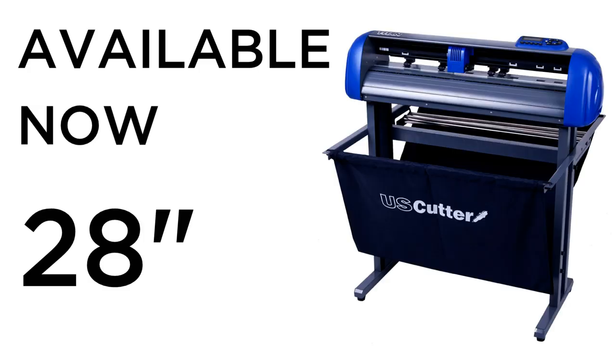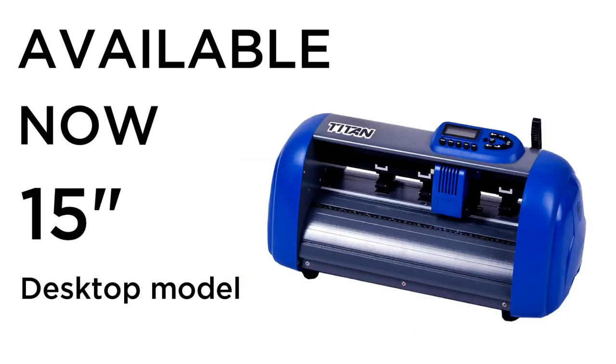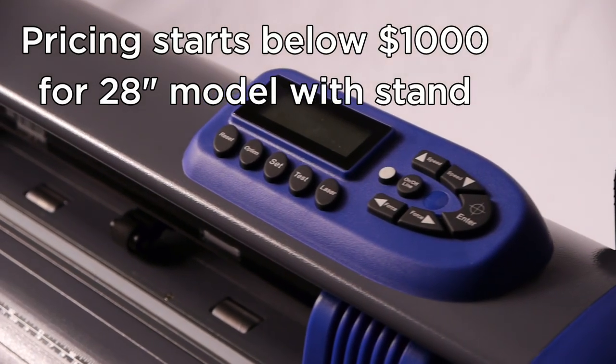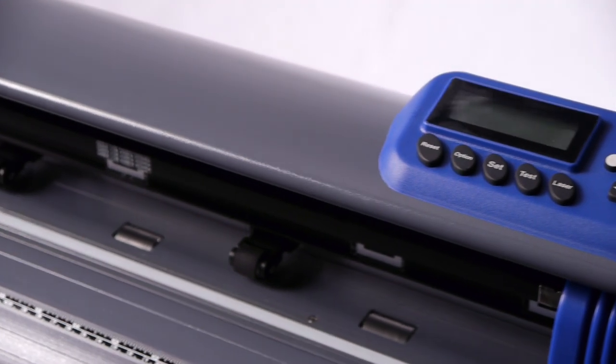Titan is available now in a 28, 53, and 68-inch model with a smaller 15-inch cutter model for table use. Prices for production-quality 28-inch cutters complete with the stand start at below $1,000. You won't find a better workhorse cutter anywhere for the price.